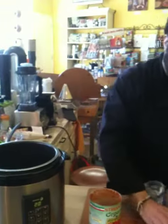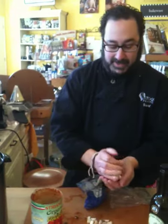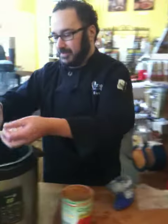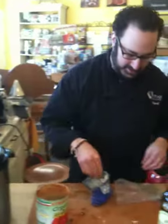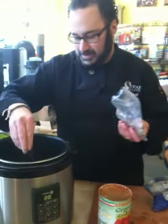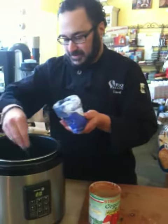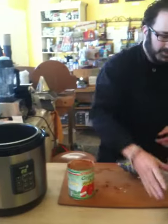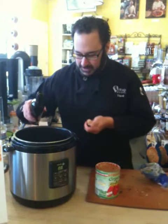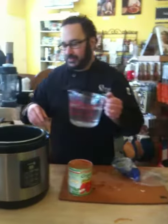A head of garlic — I'm sorry, a head of garlic that has been broken up but not peeled. You don't have to worry about peeling it. That goes in there. A pinch of dried sage, a little salt, and a little bit of olive oil — just to add some fat and help spread the flavors.